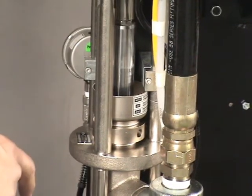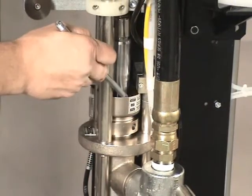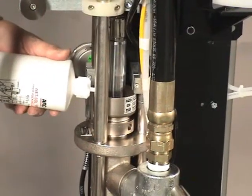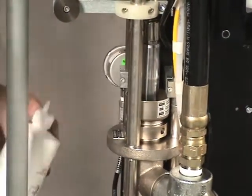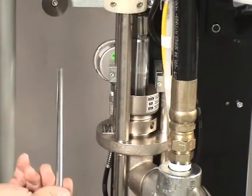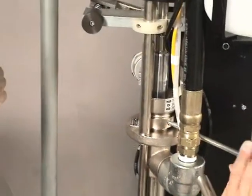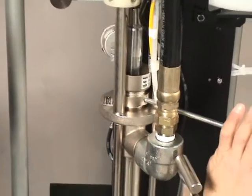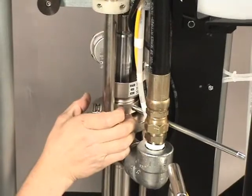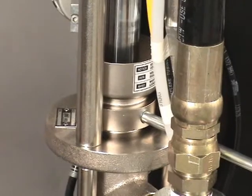On a periodic basis, typically every day, we want to inspect the lubrication cup. If the lubrication cup is low, we want to add lubricant that is supplied with the machine. Also supplied with the machine is a packing wrench. This packing wrench is then inserted into the side hole, and doing a quarter or an eighth of a turn clockwise will tighten down the packing, snugging it down. This needs to be done on a weekly basis.